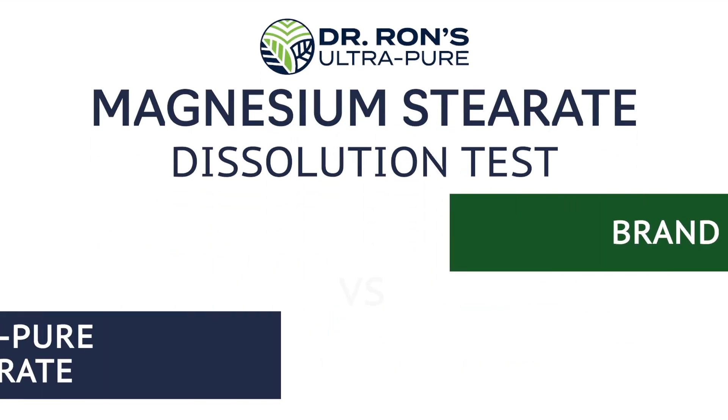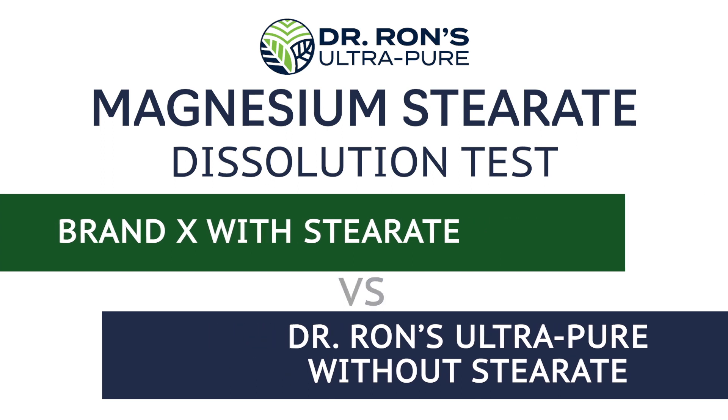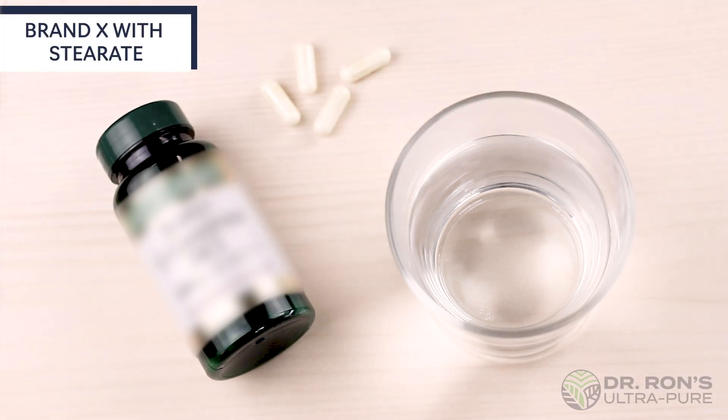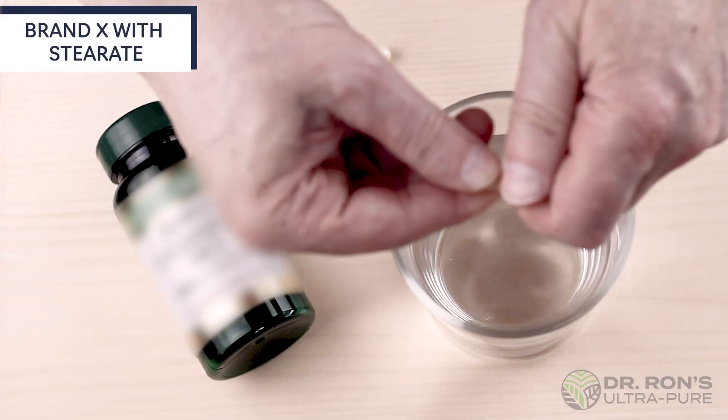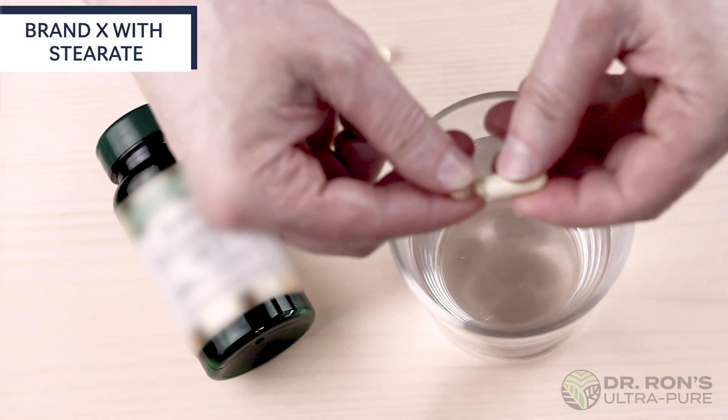We are demonstrating firsthand the difference in dissolution between a product that does and does not contain added steroids. First up, we attempted to mix an encapsulated freeze-dried powder formula containing the lubricant magnesium stearate.